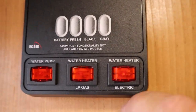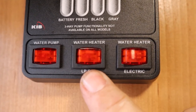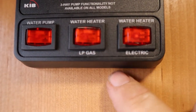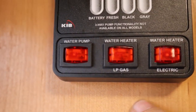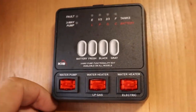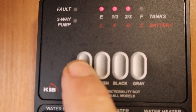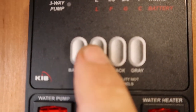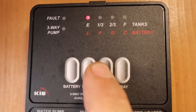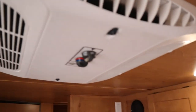The water heater runs on electric or LP. If you're not hooked up to electricity, use the LP. If you're not hooked up to water and are using the water tank, you need the pump on as well. Check your systems panel: it shows battery level, freshwater tank, black tank, and gray tank status. If you're dry camping, this is important.